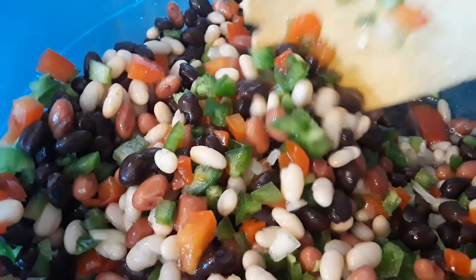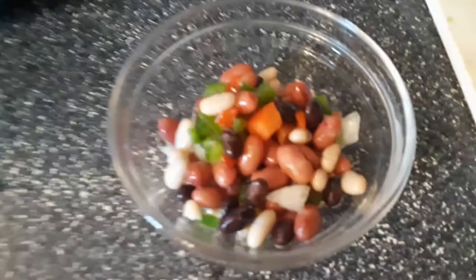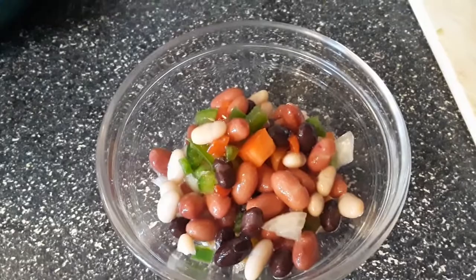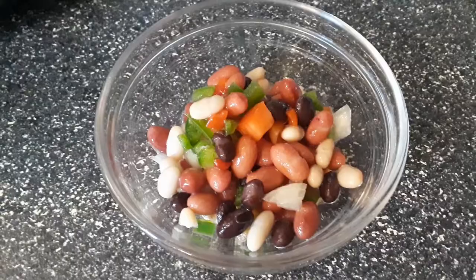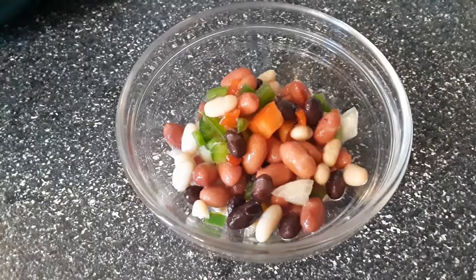This lasts all week long, so you can have it as a side with sandwiches all week. On the WW Freestyle plan, I figured it's three points, and on the Momentum plan it's three points for a half-cup serving. I'm just going to have a quarter cup here.